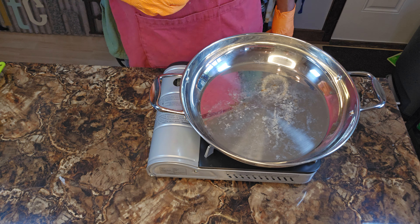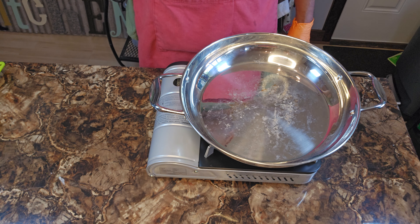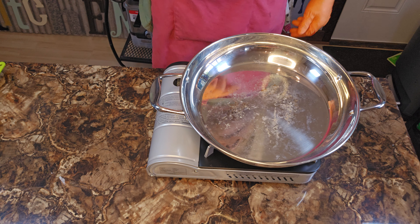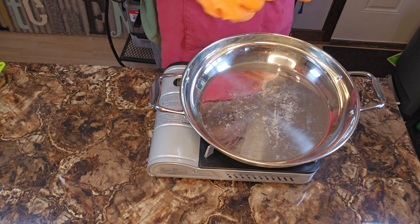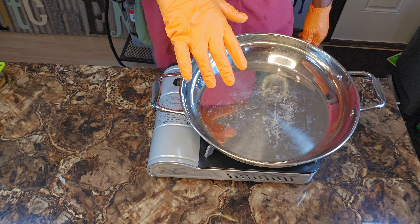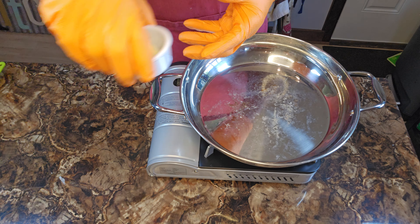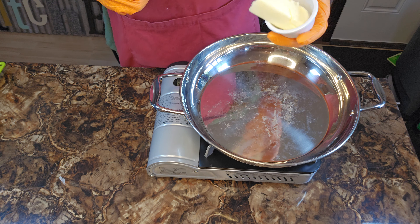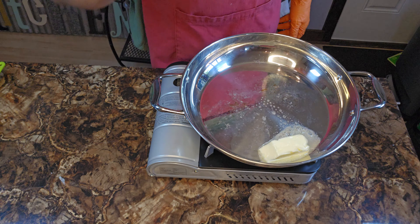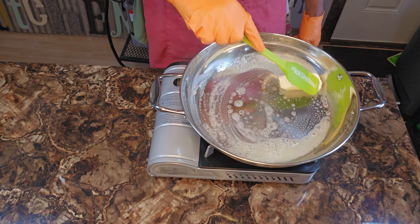I'm going to give you just a little bit of time to do that while I do this. Now that we got that settled — 375 degrees preheated oven — I got my skillet on a medium temp, it's coming on up. The first thing we're going to do is get this party started with some unsalted butter, y'all. That's about three tablespoons.